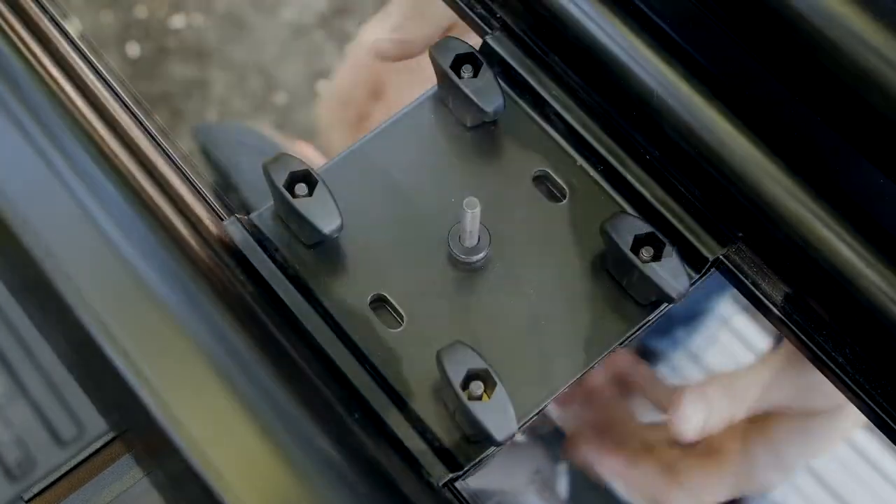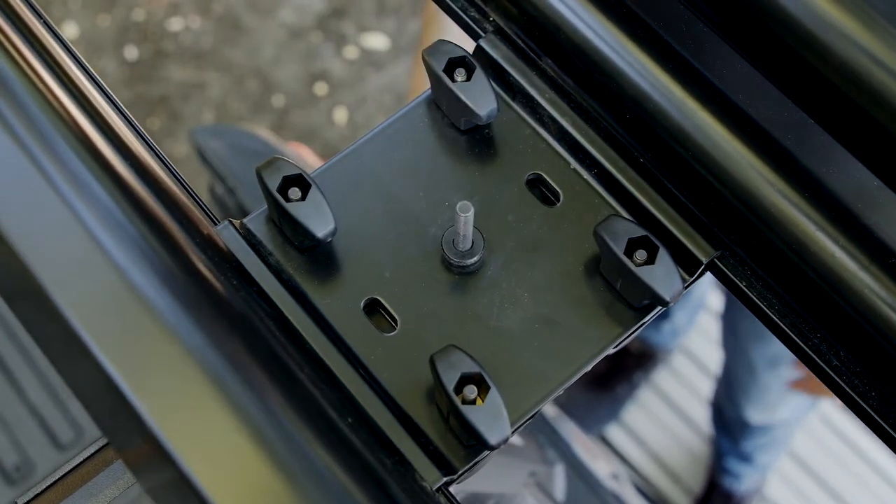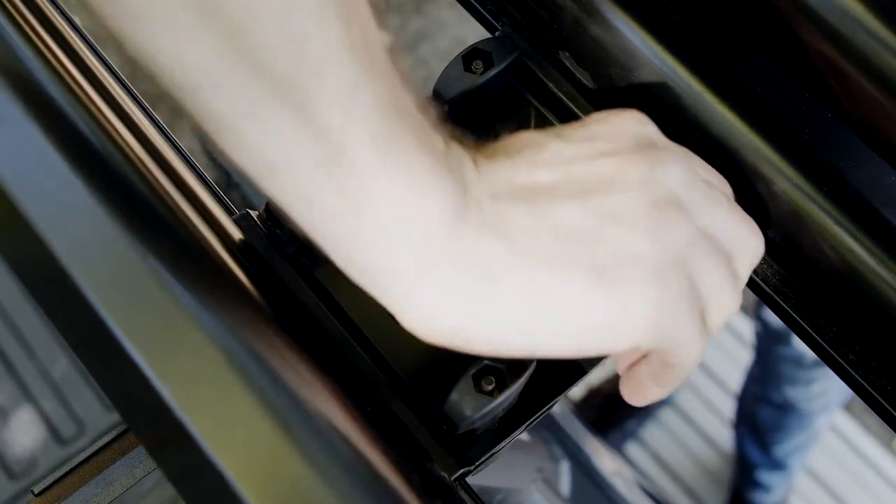Now you're ready to test your work. Push and pull in all directions. The double-haul should not slide or move on the crossbars. Retighten the knobs if necessary. The knobs must be oriented as shown.